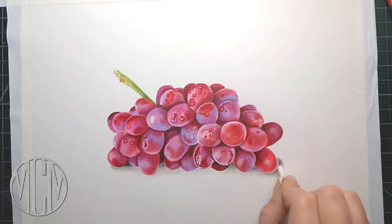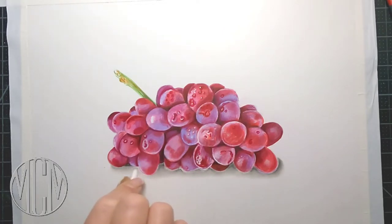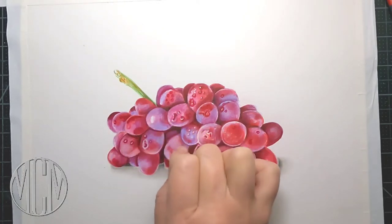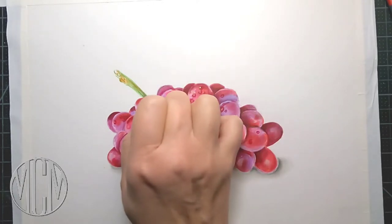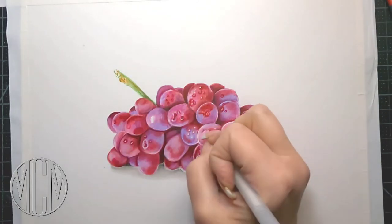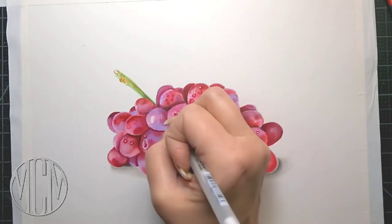I'm going back into my shadow with my Q-tip and smudging out where I put that charcoal pencil. It gives you a really nice soft shadow as long as you blend it out nicely with that cotton bud. We're going to make that a little bit darker as we go along, but you can see now that the grapes are kind of grounded on the surface they're sitting on with that shadow — we'll deepen that up a little bit later.